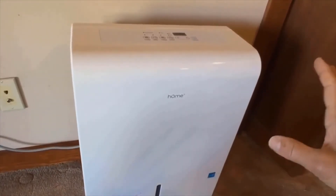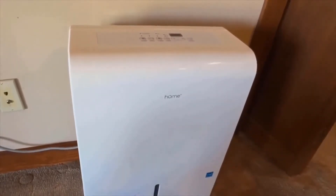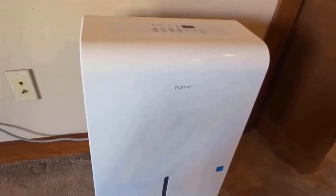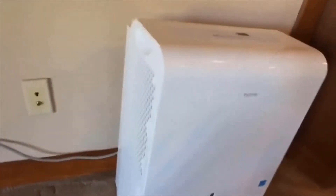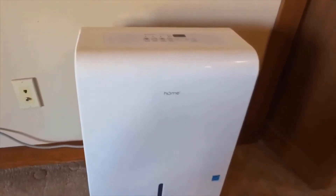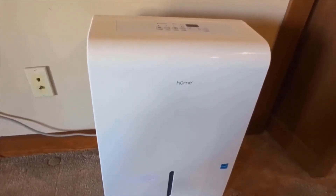We also like the fact that this unit is one of the most quiet dehumidifiers that we tested. The unit does produce a compressor noise, and that compressor noise isn't fully masked by its fan noise. However, the overall loudness measured on a sound meter — the decibel level — is lower for this unit than for most of the units we tested. In terms of overall noise output, this is definitely one of the more quiet units we tested, especially for a 50 pint dehumidifier.